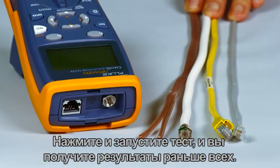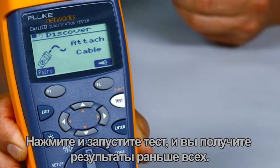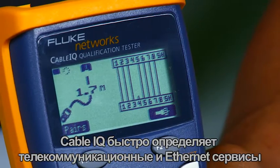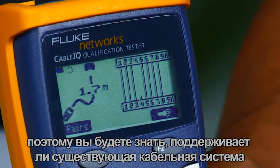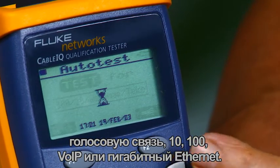Press and test and you'll have the results before the rest. The Cable IQ quickly detects telco and ethernet service and qualifies cabling in less than four seconds, so you will know if existing cabling will support voice, 10/100, gigabit ethernet, or voice over IP.